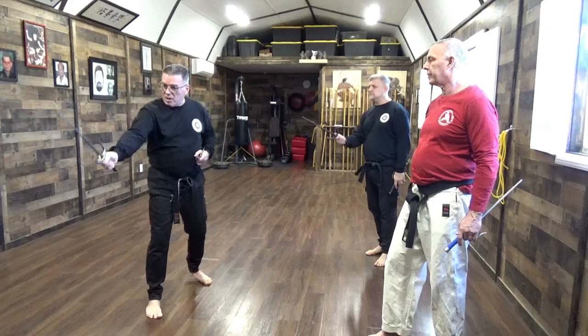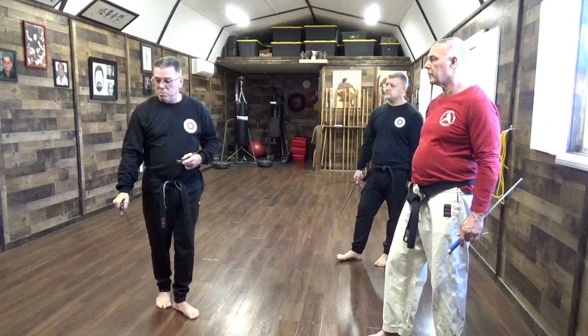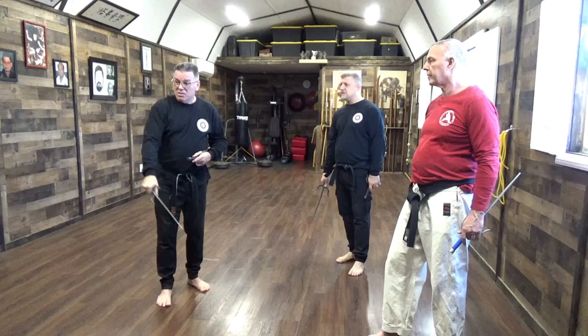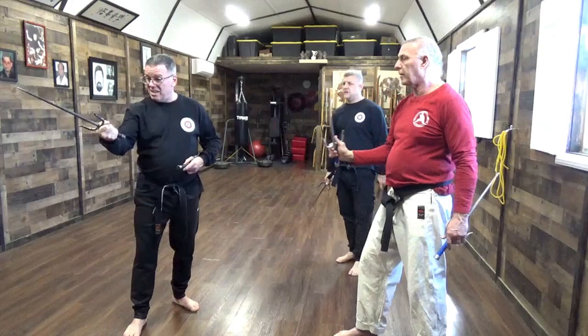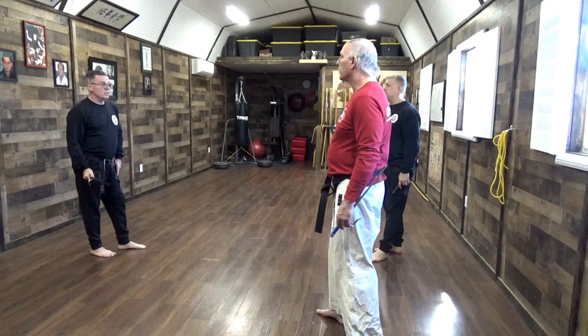But if a guy's coming at me with the bo, I might strike his hand or his head. What I'm hoping is that this action strikes his hand first, then hits the head. So this takes the hand, then I move in and strike the head. Studying with a kobudo master clears up a lot of things.